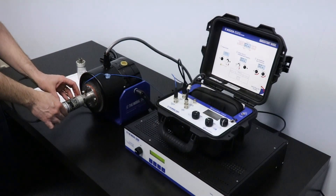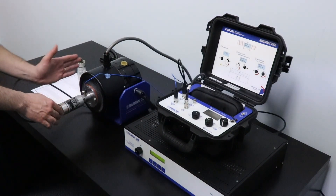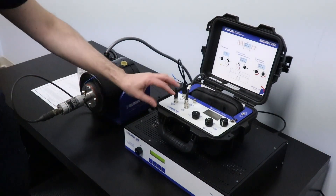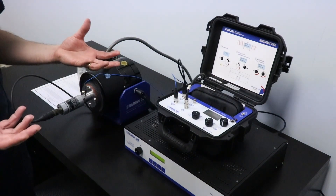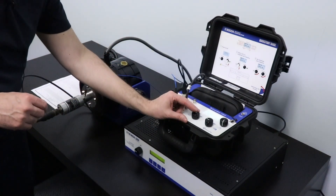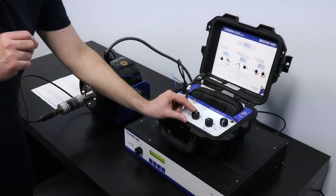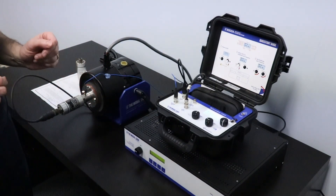We are using a reference accelerometer from PCB, model 301A11, mounted on the shaker in a back-to-back configuration with the sensor that I'm testing. My moving coil transducer is at the 90 degrees orientation. The system reads the sensor under test and the reference accelerometer and takes a calibration ratio, giving me the sensitivity in real time. Right now I'm outputting 0.5 inches per second RMS and my sensitivity is being measured at 507 millivolts per inch per second, which is right within the sensor manufacturer's specification.